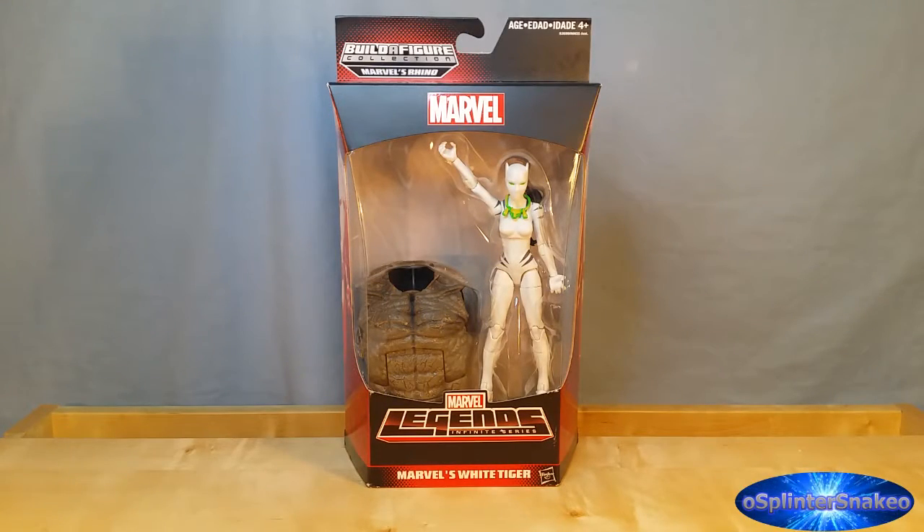Hello, it's Plane Stanko here, coming at you with another figure review. Today we have got Marvel Legends, Rhino Wave, White Tiger.